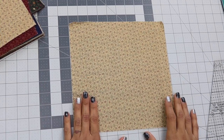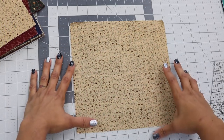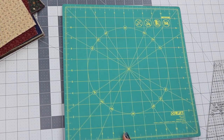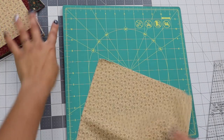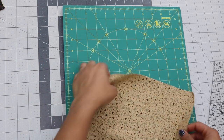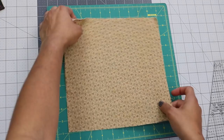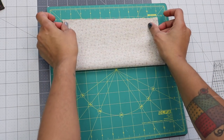To make our hourglass blocks, we need to first prep all of our squares. Grab one square — you can use any cutting mat, but a rotating cutting mat is handy because it's easier to spin the block around and cut on the opposite side. Take one 10-inch by 10-inch square, fold it on itself in half, and try to match up the raw edges as best you can.